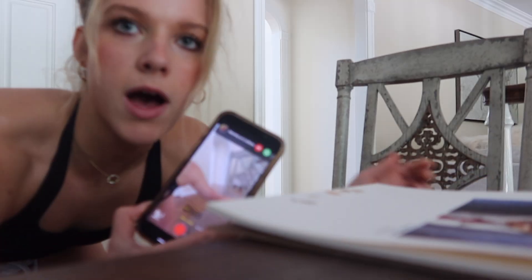Oh my gosh - who's calling me? My mom. Hello. What? What are you doing? I was just vlogging. And she hung up on me.